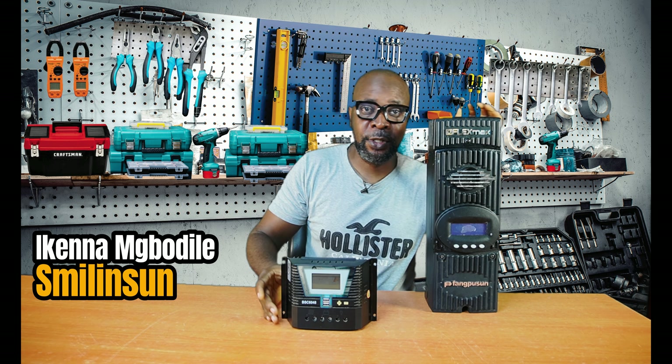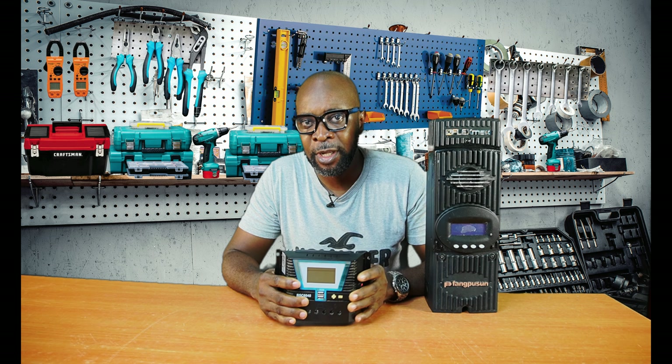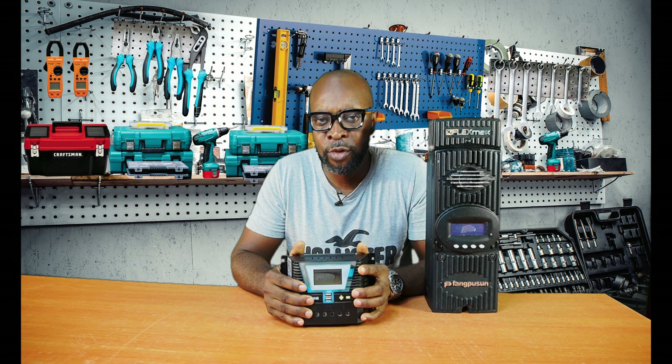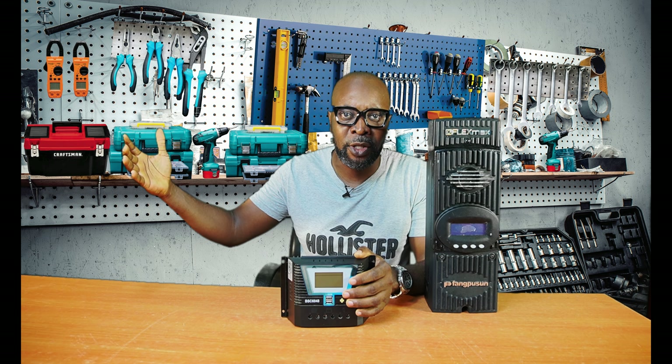This is a charge controller, and this is a charge controller too. This is a PWM and this is an MPPT. This is pulse width modulation and this is maximum power point tracking. What exactly do they do? They charge your batteries, or pretty much store energy in your battery for you to use as backup energy.